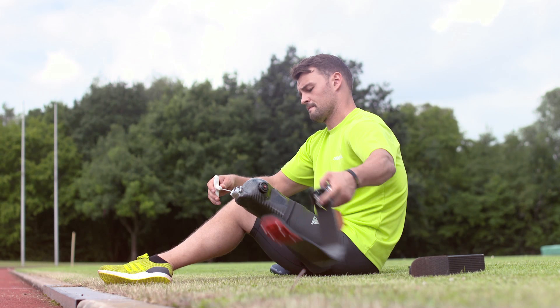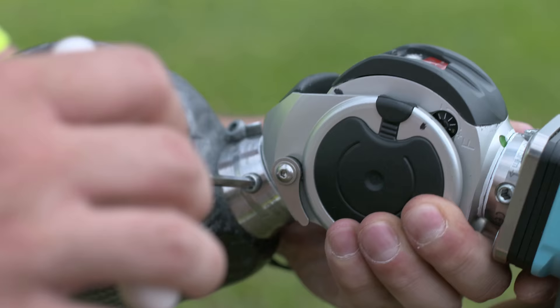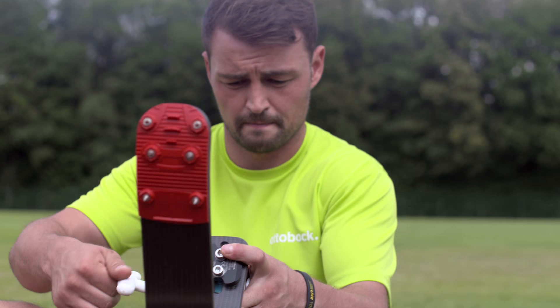As an above-the-knee amputee, Popov also requires a hydraulic knee joint and a custom-made socket, which is individually molded as an exact fit for his leg.